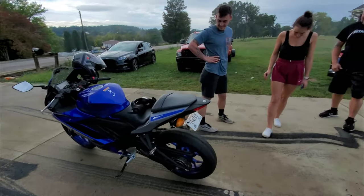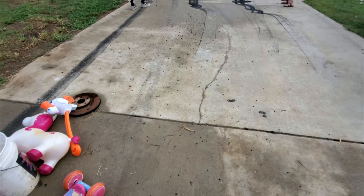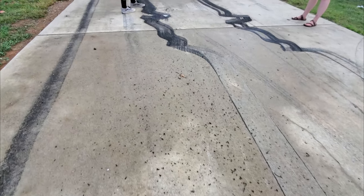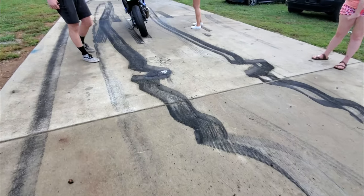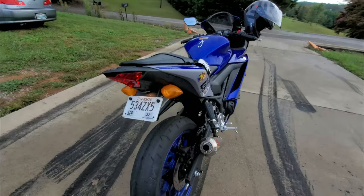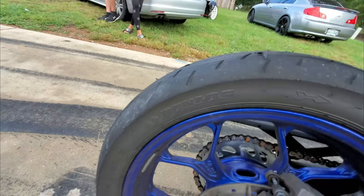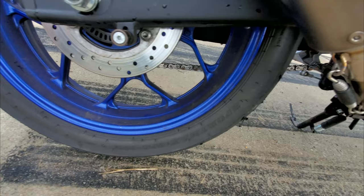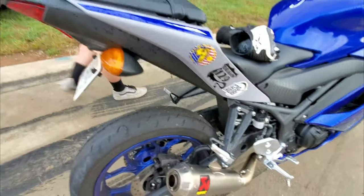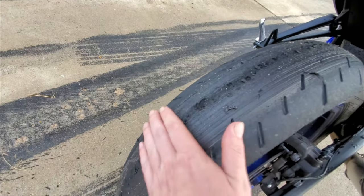Good job, bud. You got chunks of rubber everywhere. What brand is this? Dunlop G-Max Sport Max, GPR 300. Well, if you want to do burnouts, that's a good tire to last. Still warm. Not bad.